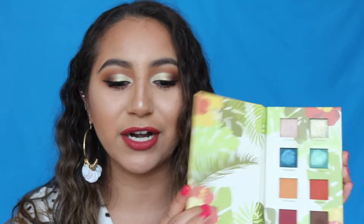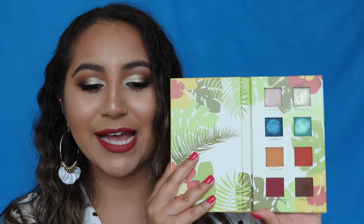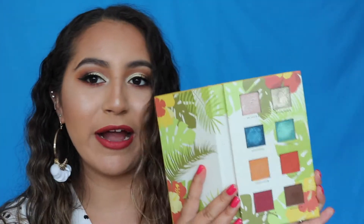Hey guys, welcome back to my channel! For today's video I have a makeup tutorial using the Alamar Cosmetics palette. This palette was created by Gabby T MUA, who is very popular on Instagram and works for BoxyCharm. She created her own brand called Alamar Cosmetics and this is her first palette ever — it's Cuban themed, Cuban inspired, and she is Cuban.